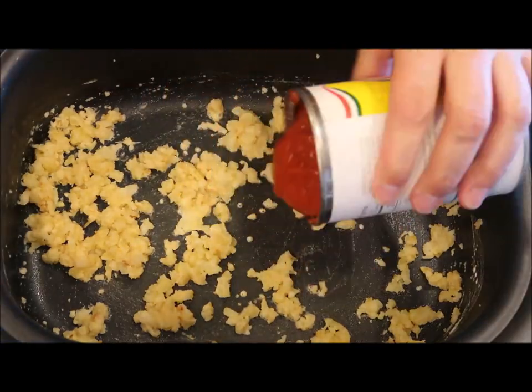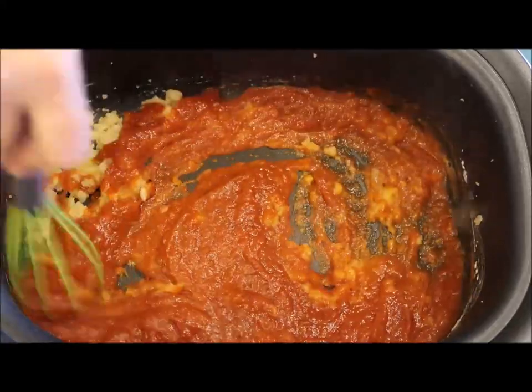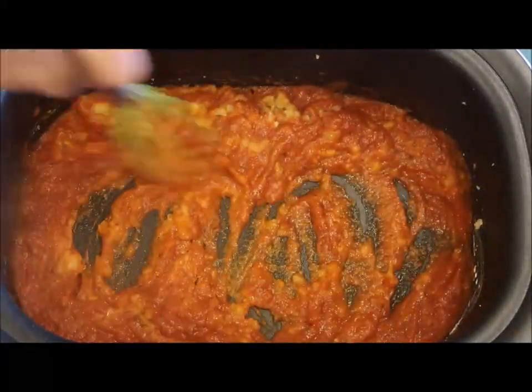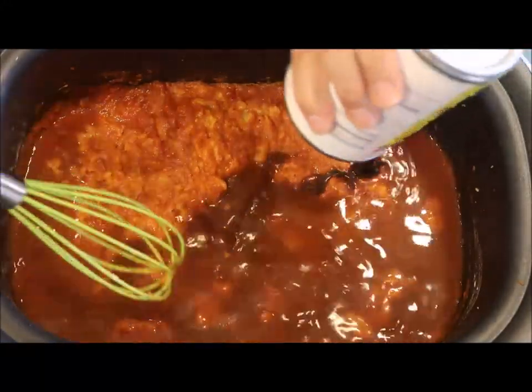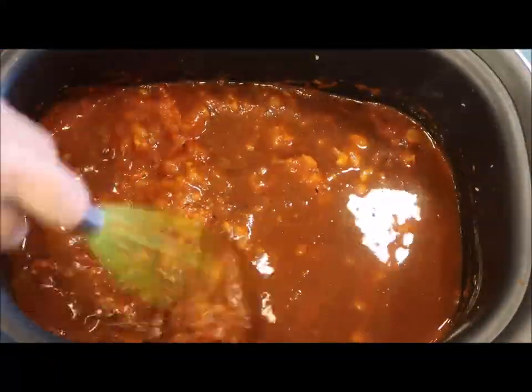Now I've let the roux cook a little bit. I'm going to add the crushed tomatoes in and give it a stir to combine it all. Next, I'm adding in my beef stock. I like to reuse the cans — adding water to the can helps get out any tomato product left inside — and then also mix in my beef stock.